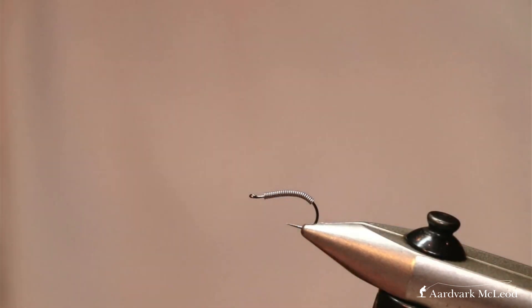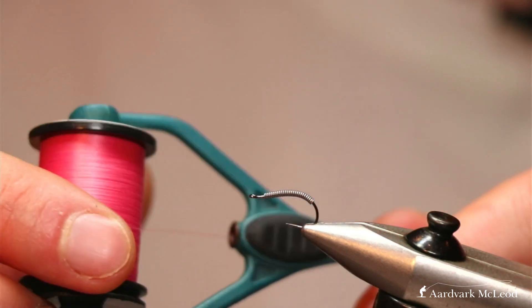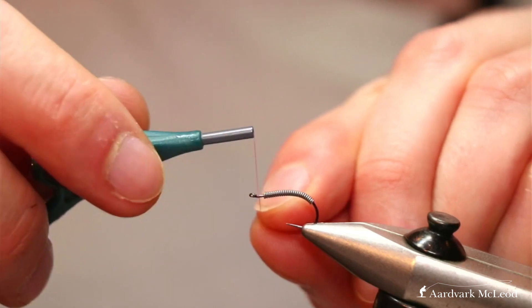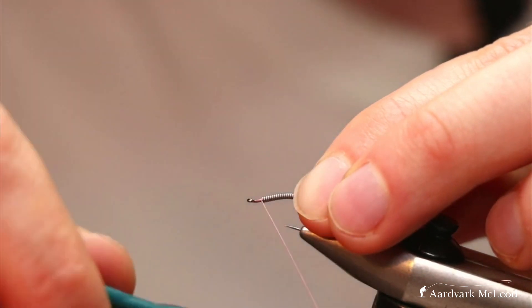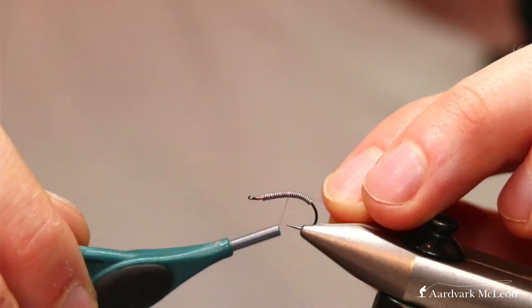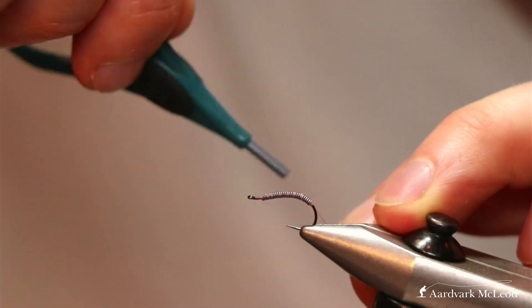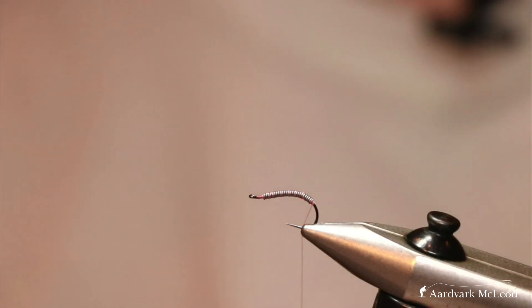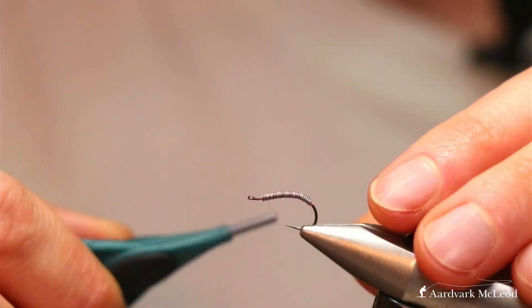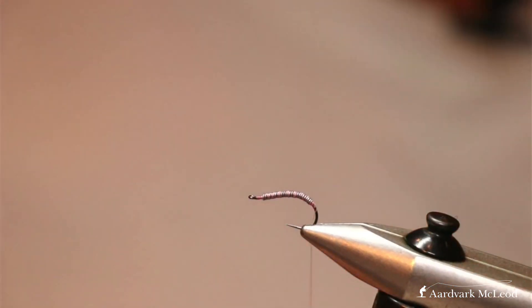Lay a full hook's worth of lead down there, and that's our weight for this particular fly. We'll take our thread — this time it's the Semperfly wax silk in shell pink, which is a great grayling color and also a very good bonefish color for any of you that dabble in saltwater fishing. Nice open turns over the lead wire without putting too much pressure on — just make sure you get those two thread stoppers in place, then scissor out that tag end and put the thread crisscross on top.